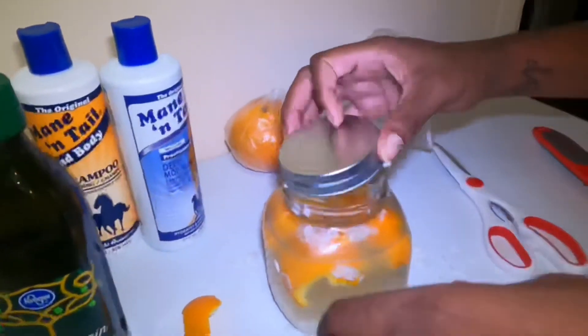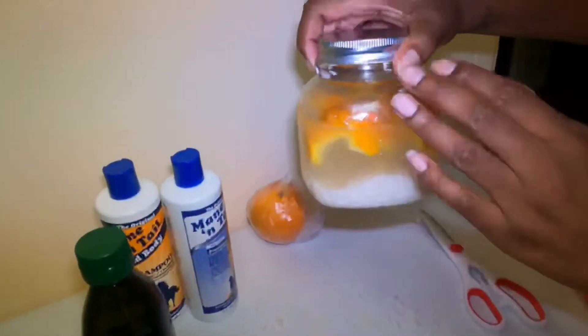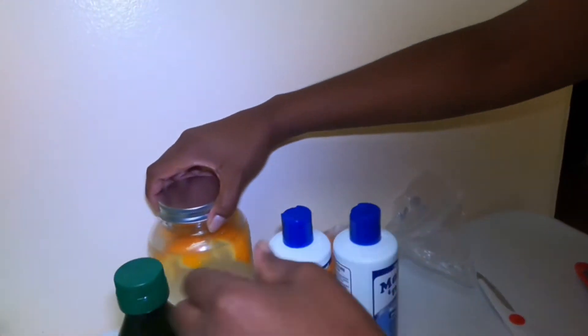After that, this is about the mess — I'm going to clean that up. But you now have your final product: this is the rice water, and I'm going to sit it right here.